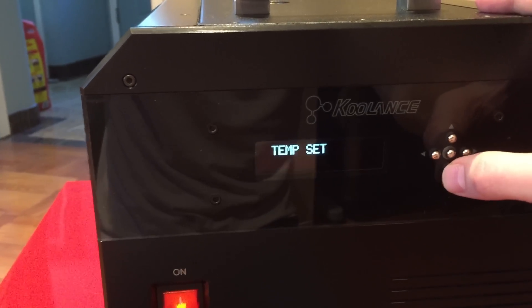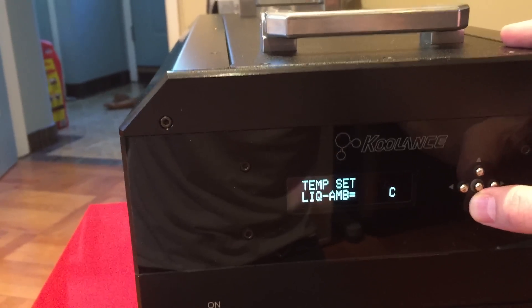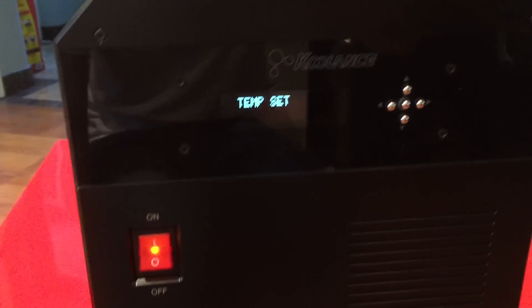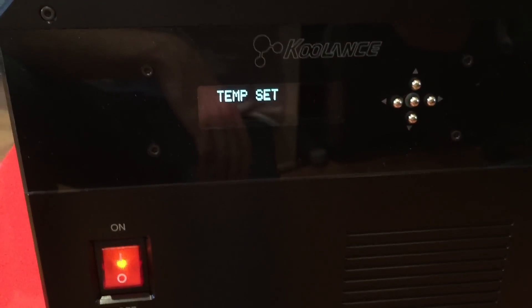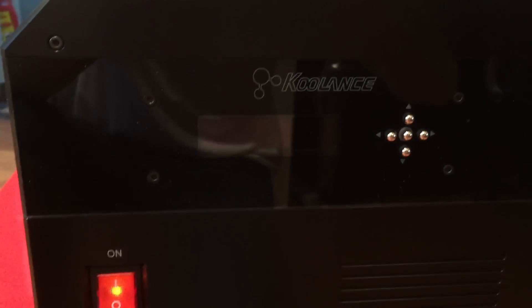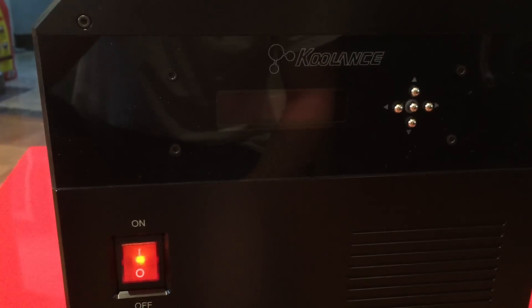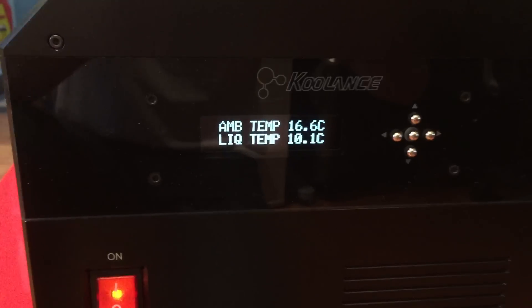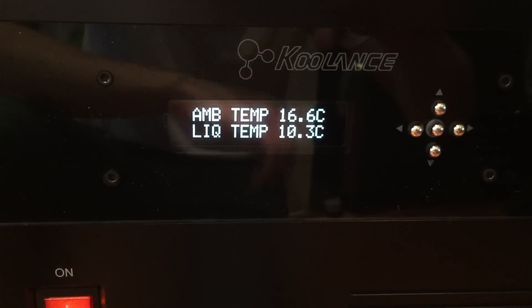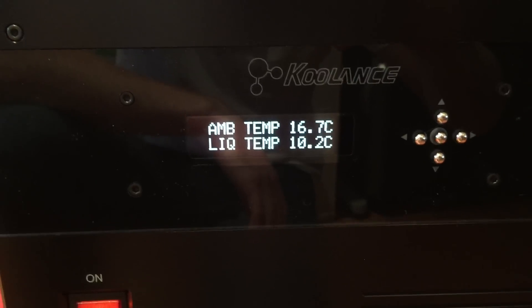Here you can see liquid and ambient readings. I set it to minus 20 below ambient — so I was wrong earlier. Let's set it to about minus 20 and see what it does. When set to minus 20 below ambient, it will cool the liquid to almost zero degrees. Now it's sounding an alarm because it's warning me that I may have a condensation problem. You can shut this alarm off if you want, though I don't know how yet. As you can see, the liquid temp is going down — it's at 10°C right now.